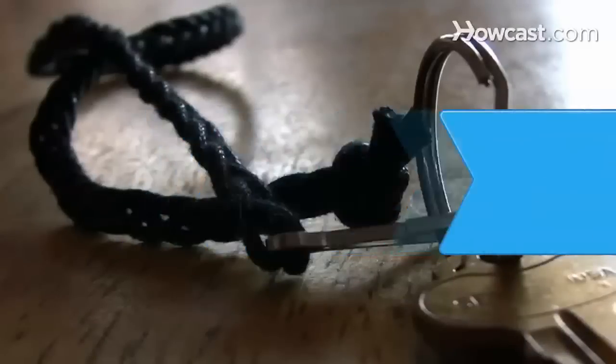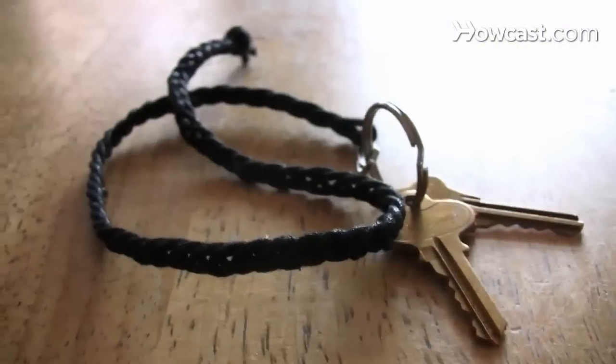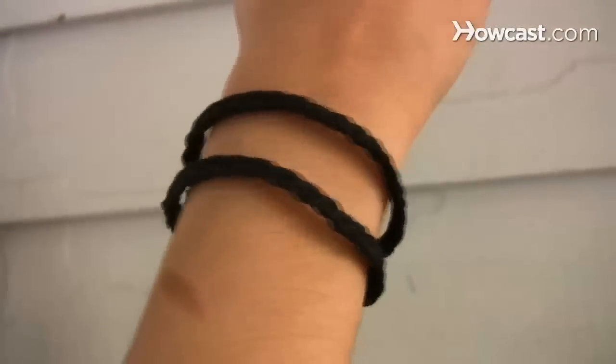How to Make a Lanyard. Reach back to the days of summer camp and make yourself a handy, unique lanyard that can be a keychain, necklace, bracelet, and more.